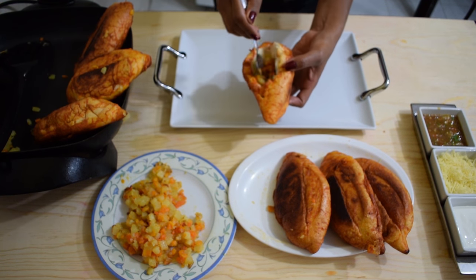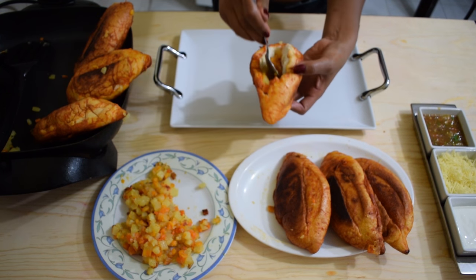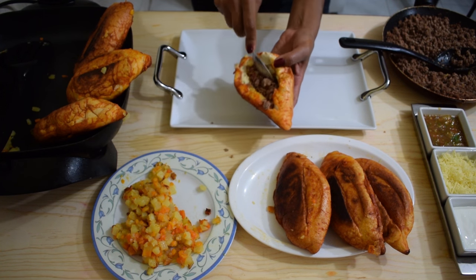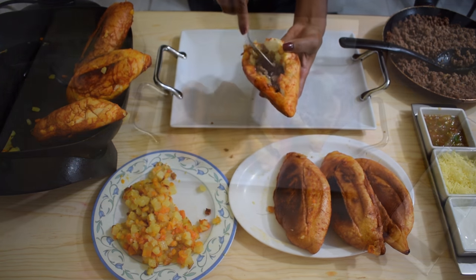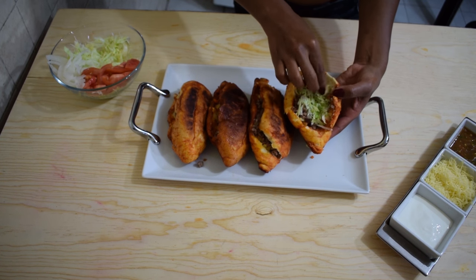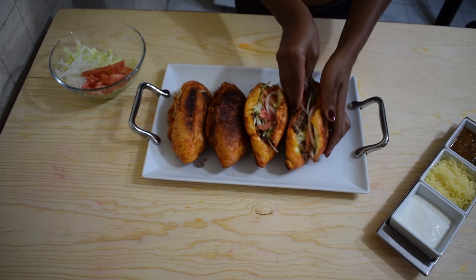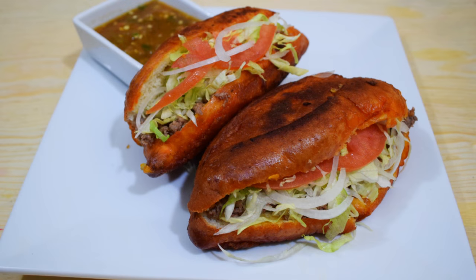Now to fill the pambazos, stuff them with the potato mixture and add a little bit of the meat mixture. You can add as much filling as you like, and remember you can stuff them with just the potato mixture, just the meat mixture, or a combination of both. After that, top them with shredded lettuce, sliced tomatoes, and sliced onions, then garnish with your favorite cheese, Mexican cream, and your favorite salsa. Enjoy!